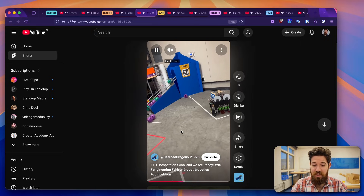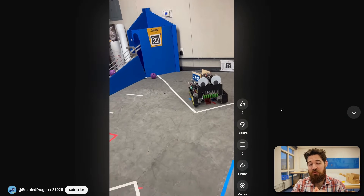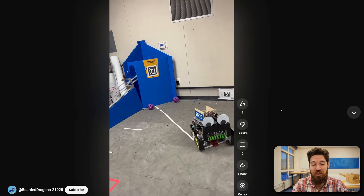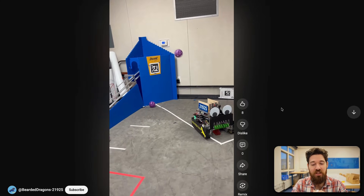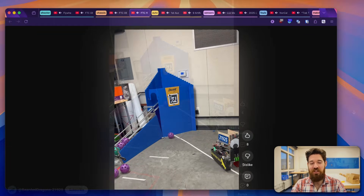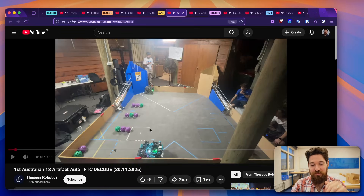I also want to show Team Bearded Dragons, 21295. I think this is really fun when FTC teams just have a little bit of a good time — they've got teeth on the front of the robot and googly eyes that actually wiggle inside as it drives around. I think that's just a lot of fun, and I like seeing students enjoying their time as they're designing their robot. I'd love to see this thing up on the field.